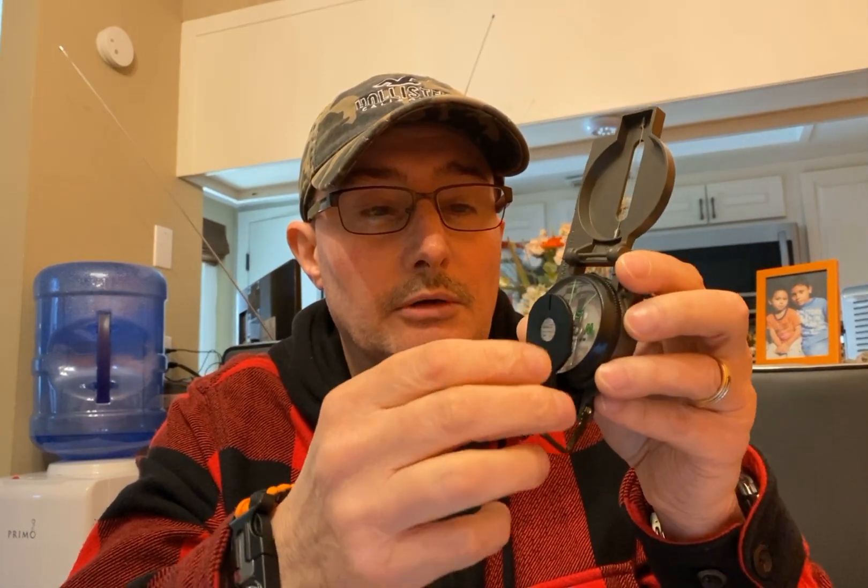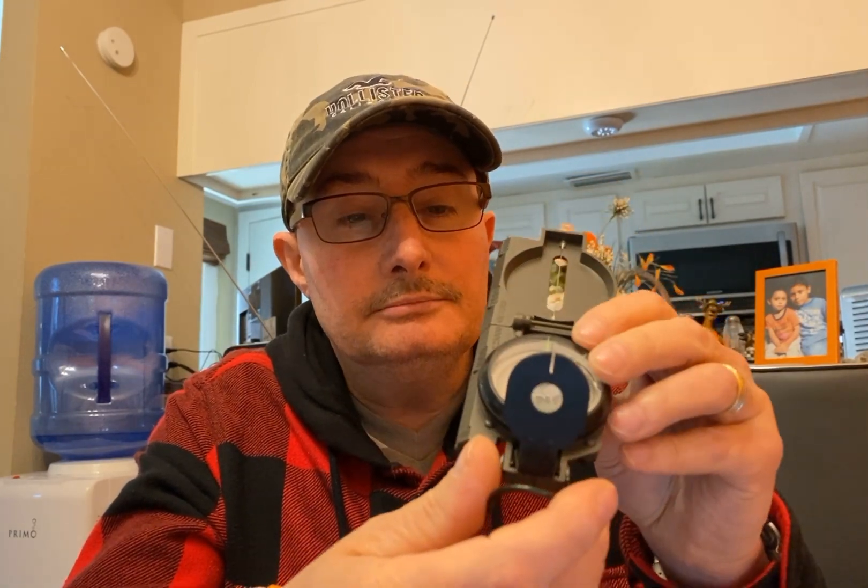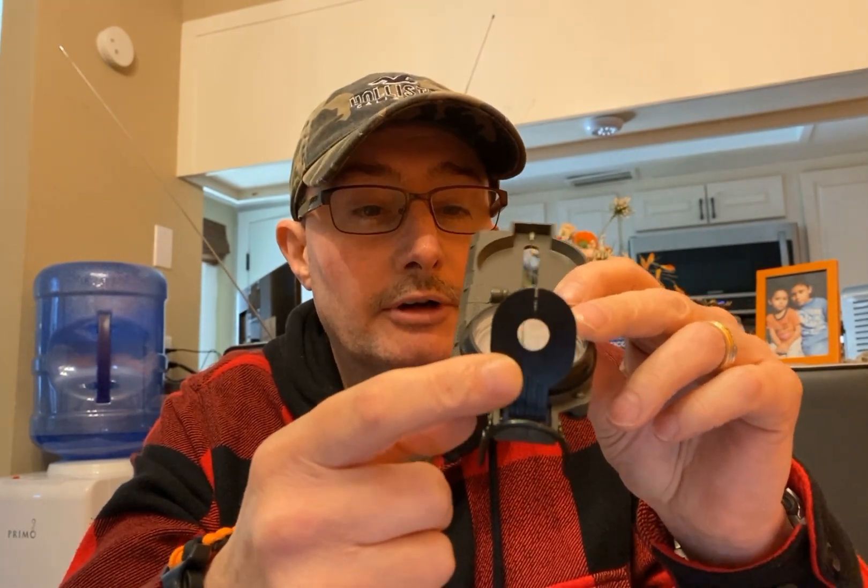And it has this little ring here on it to hold it closed. And it has a magnifying glass right here, which is good for a fire starter.